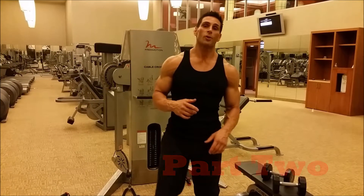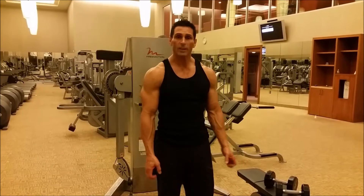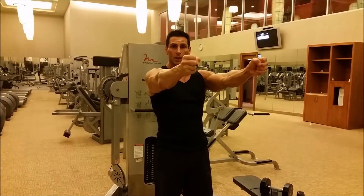The next exercise we're going to work on is the front raise. The front raise is one of my favorite exercises. We want to try to keep our arms neutral. Neutral is arms down at the side, and we want to lift thumbs up.